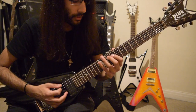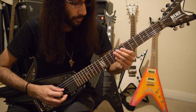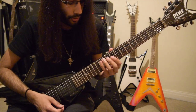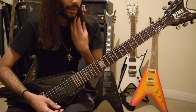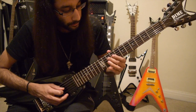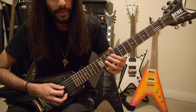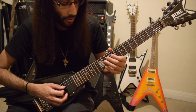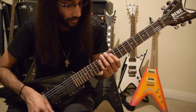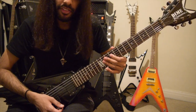And now here comes the tricky bit. You've got this double slide thing going on. After the 12th fret of D, there's a pull-off from the 10th fret to the 9th fret, using your middle finger then your index finger — all on the D string. And then you slide down from the 9th fret to the 7th fret.